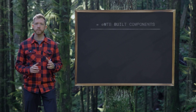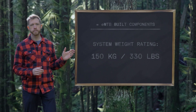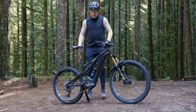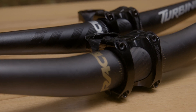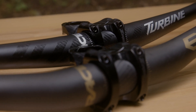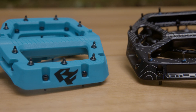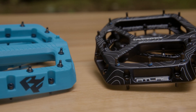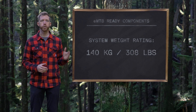All RaceFace e-mountain bike wheels and cranks are designed and tested to a system weight rating of 150 kilos or 330 pounds. A system weight rating is the total weight of the bike and the rider wearing all their gear. RaceFace also makes components we call e-mountain bike ready — designed for aggressive all-mountain, enduro, or downhill riding, including any type of riding on full power e-bikes. All load-bearing e-mountain bike ready products such as handlebars, stems, and pedals have a system weight rating of 140 kilos or 308 pounds.